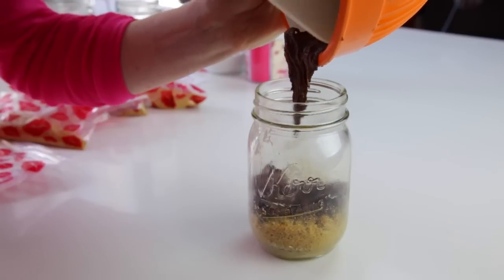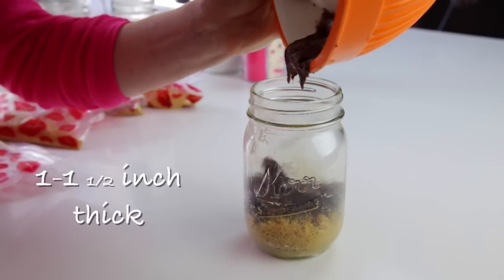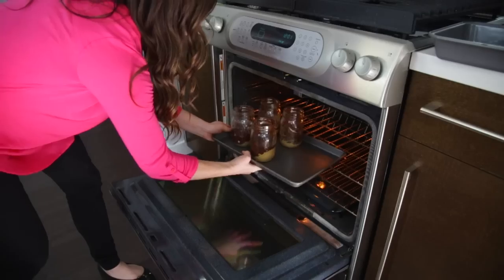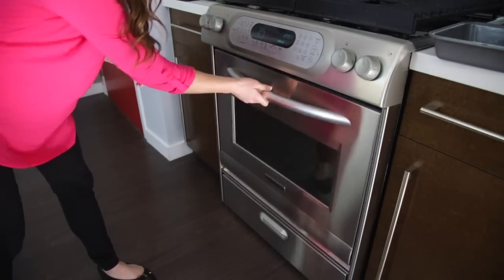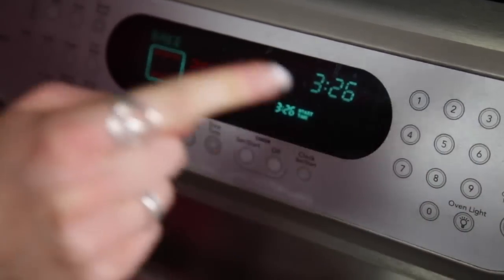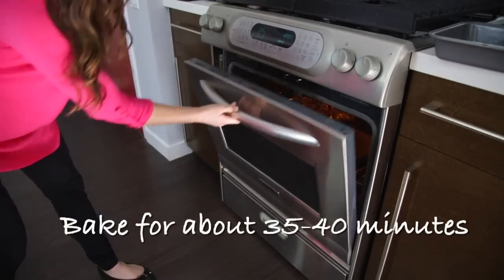Pour in a layer of the prepared brownie mix, about one to one and a half inches thick. Place jars on a cookie sheet and put them in the oven. Make sure you don't preheat — set the oven temperature according to the brownie mix. Bake for about 35 to 40 minutes.